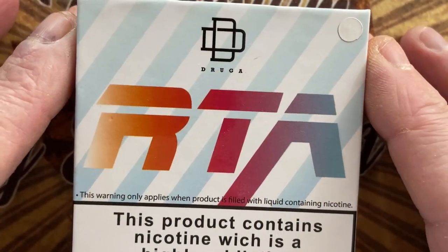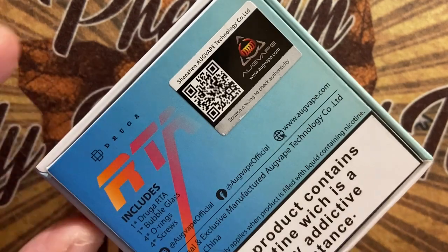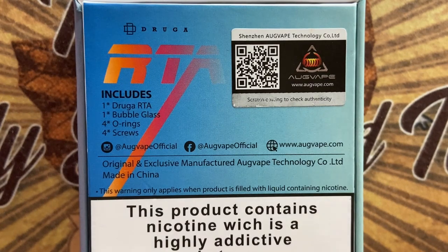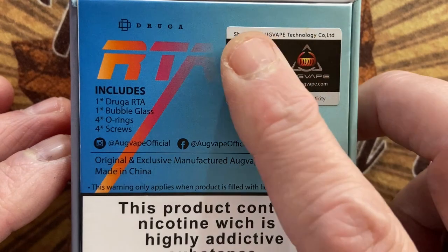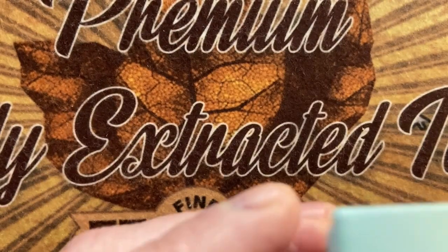Before we talk about this RTA, let's go down to the build and wick and then we'll come back on top and talk a bit more. Today we'll have a look at the Druga RTA by Augvape. So you can see the includes: Druga RTA, bubble glass, four O-rings, four screws, authenticity label, and Augvape branding. Let's open it and here you get the colour of your RTA.